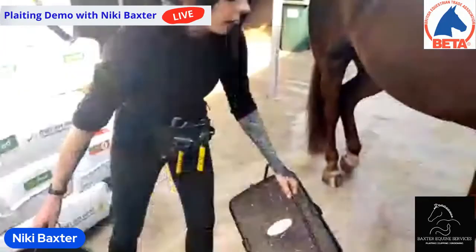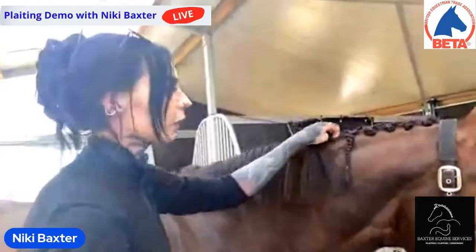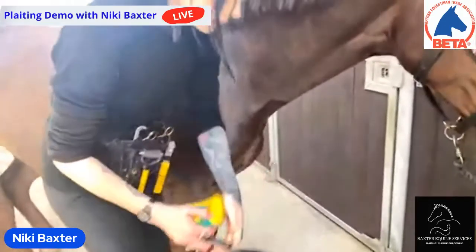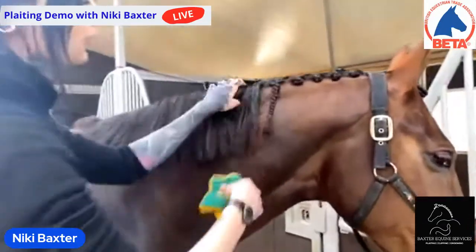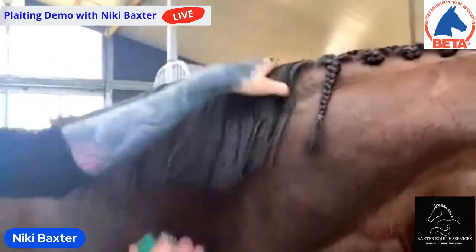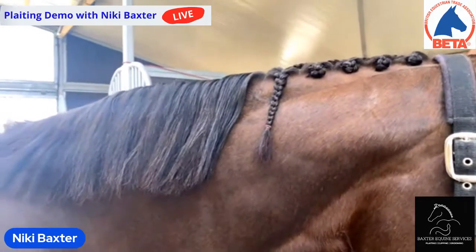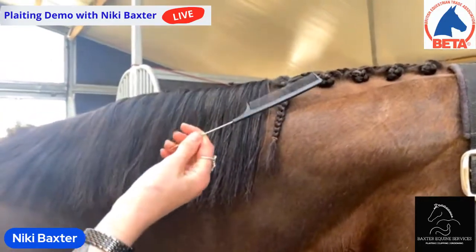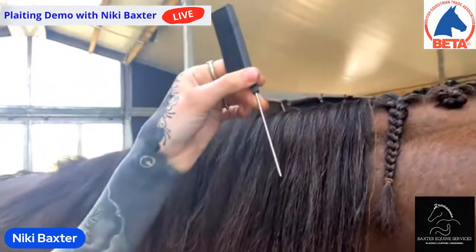You can do this with a thicker mane as well — I'd probably make the plaits slightly wider rather than thinner — and it works on very long mane too. I've done these plaits on a Highland pony with the mane down to shoulders. To start, I prefer a mane that's not too clean because it ends up getting slippy. Her mane was washed about a week ago so it's got a tiny bit of grease in it, and having a damp mane makes it easier. You can use a spray bottle or a sponge.